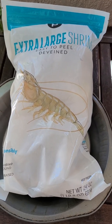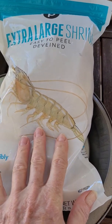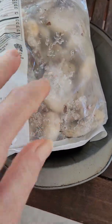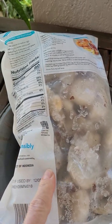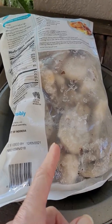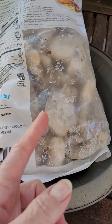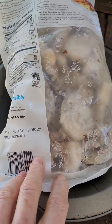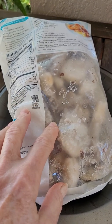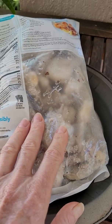Rick and I love shrimp, and we like to make our own, so we buy it still in the shell. We take the shell off first, and then we cook our shells in water with orange peel, celery seed, basil, oregano, and bay leaf. We cook the shells first to get all that good flavor out, strain it, and then we go ahead and cook our shrimp.